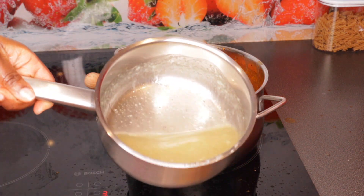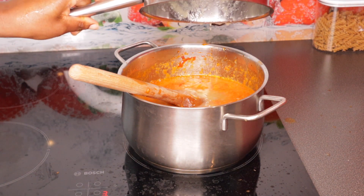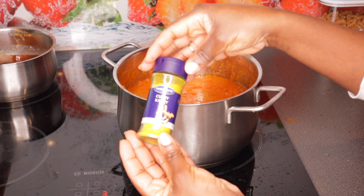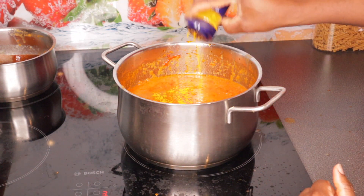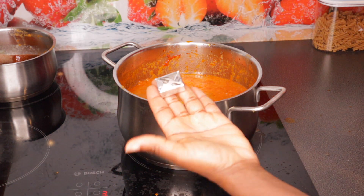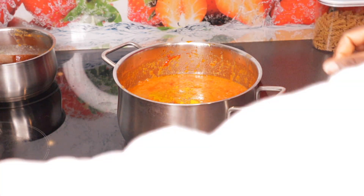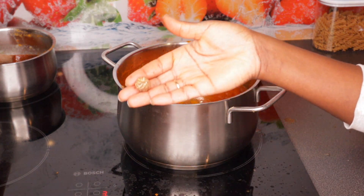I'm adding the goat meat stock — that's the stock from cooking the goat meat. Then I'm adding curry powder and the seasonings. I'll put the names on screen. I'm also adding one seasoning cube.